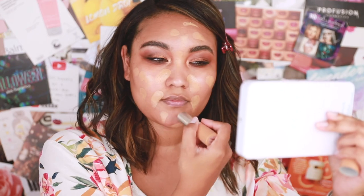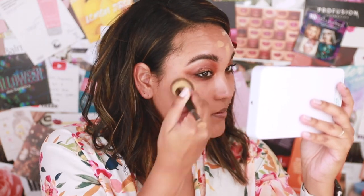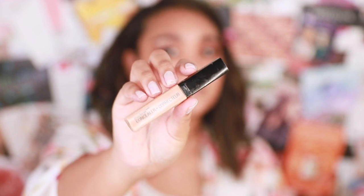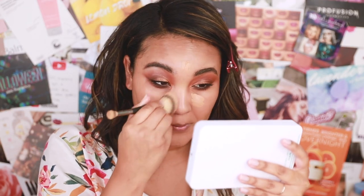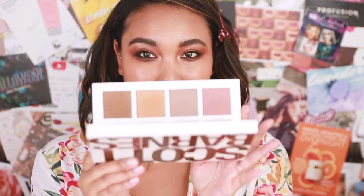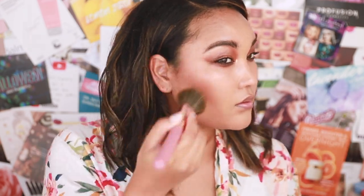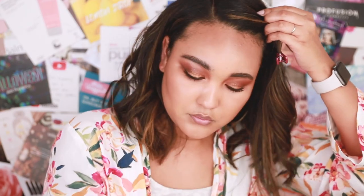I'm going in with Benefit Cosmetics Air Stick Foundation. This is really good — it's all I've been wearing for a little bit because I haven't been wearing a ton of foundation for video purposes. I usually wear a mask, so I'm not about to waste my lipstick and foundation for the mask to mess it up. This is for video purposes so you can see the look come together as a whole, not just the eyes. I'm also just going to bronze the face very lightly.